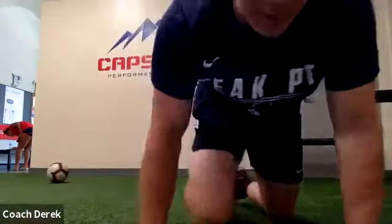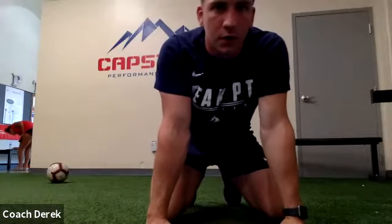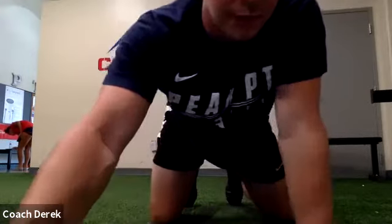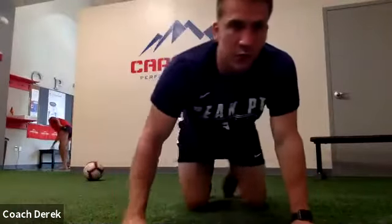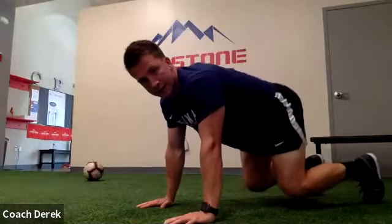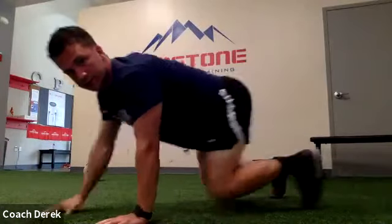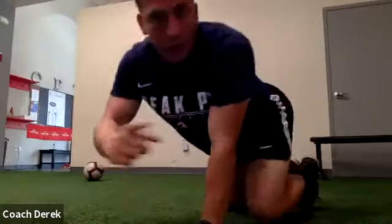Nice work guys. Alright, when you're ready, the next thing we're going to work on is our core. Again, some of these you remember from last week. Here we're going to do a two-step bear crawl forward — just remember my knees are off the ground, they're not down. Take one, two, one, two. Up and back is one — we're going to do five of those. Here we go.